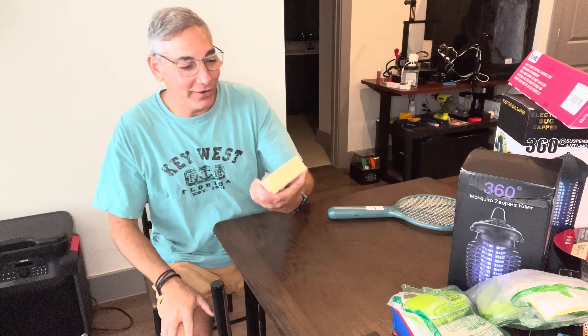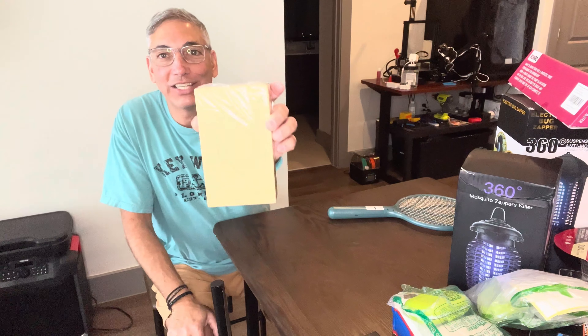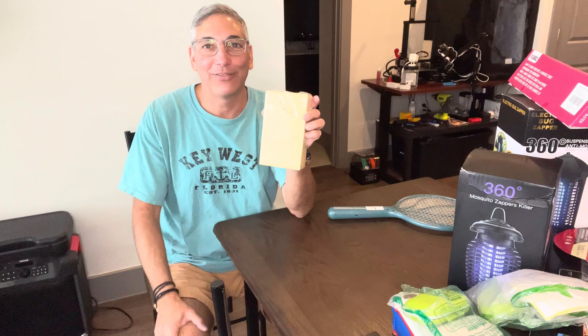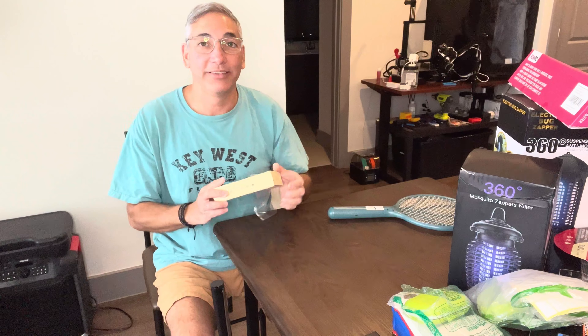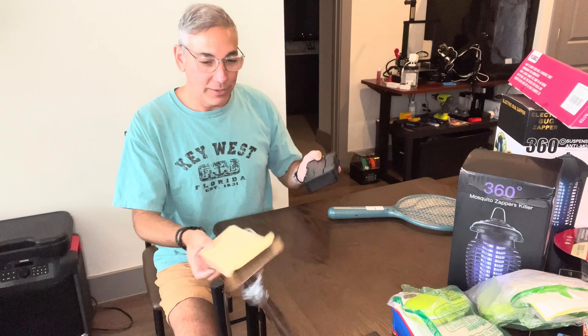Hey everybody, it's Neo and I'm in my kitchen. Today I have the ATU Man RS1 multi-purpose ratchet set. I've seen so many of these keep showing up in my ads on Instagram, so I decided to pick one up. I went to Amazon and found the cheapest one I could find — all the other ones are 50 to 60 bucks, and this is probably a third or half that price.